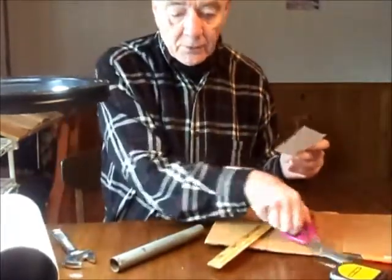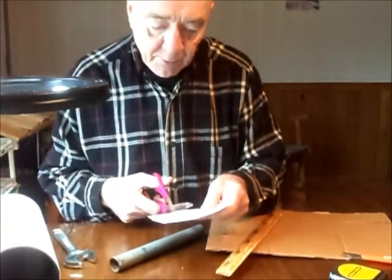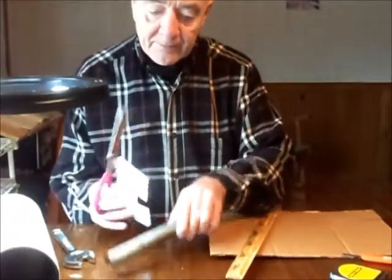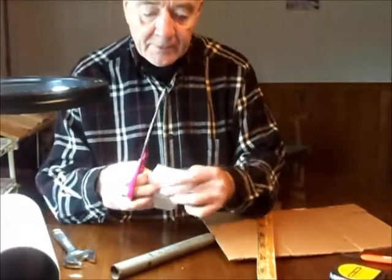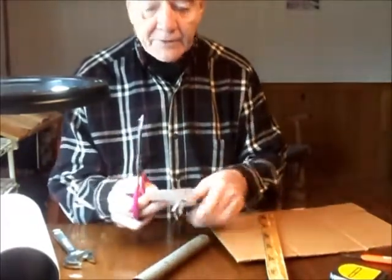The other thing you can do is take a piece of stiff cardboard and just cut it smaller than you know the pipe is, and keep cutting a little bit off at a time until you get the right amount. That's about right, and then just measure it.